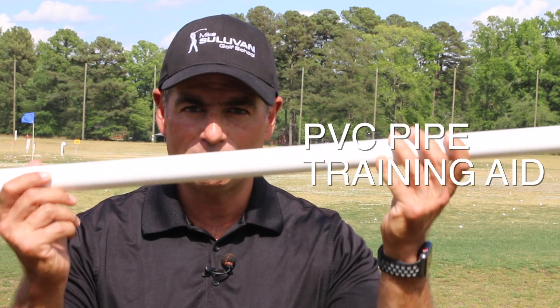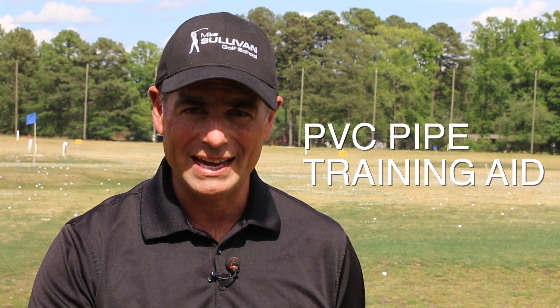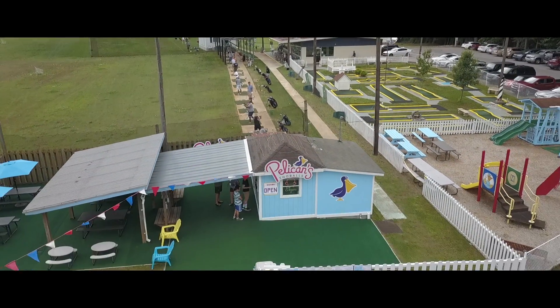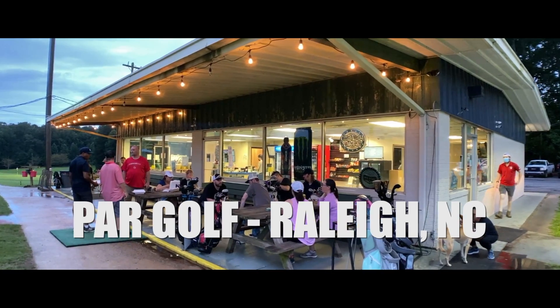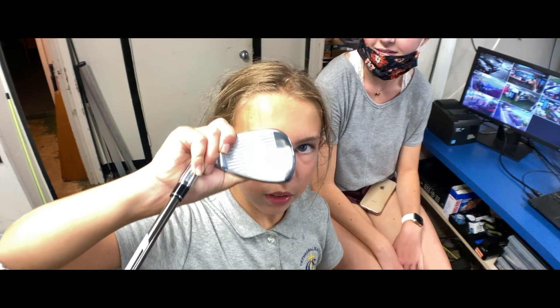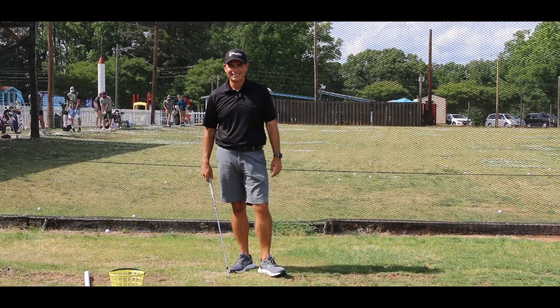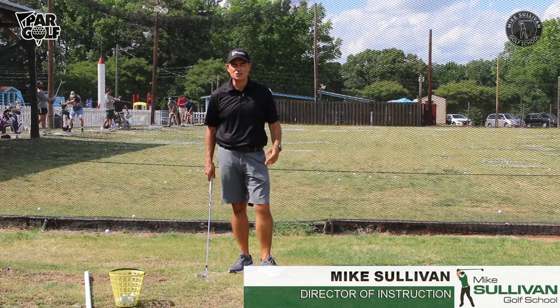I'm Mike Sullivan and today I want to show you how something simple like this PVC pipe can be a great inexpensive training aid to really help you lower your scores. We've got this piece of PVC laying on the ground and I'm going to show you why it can be such a great training aid.